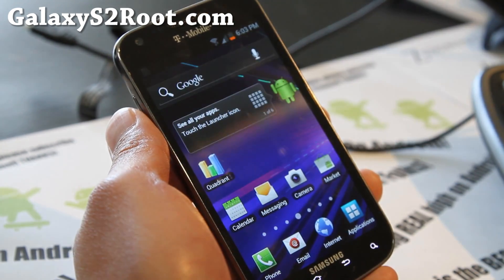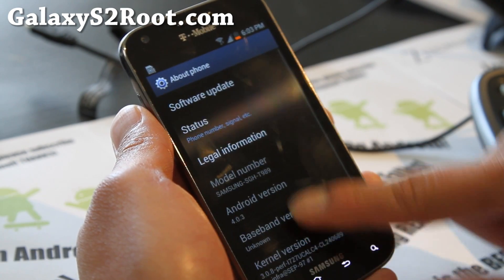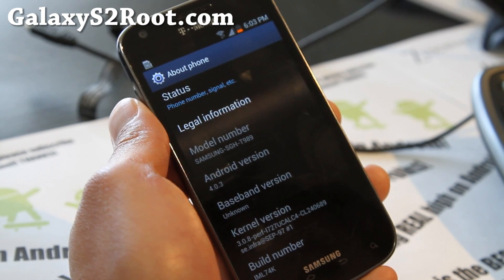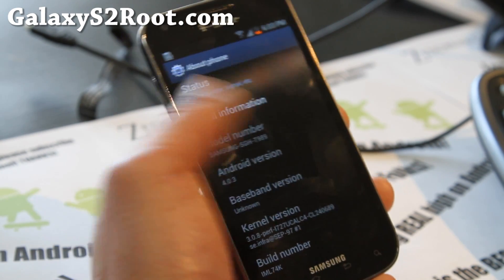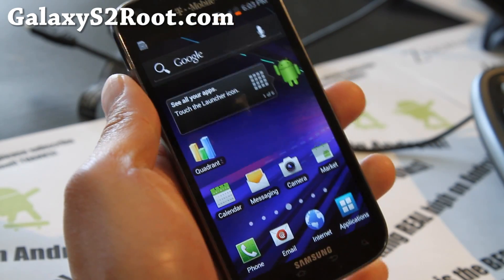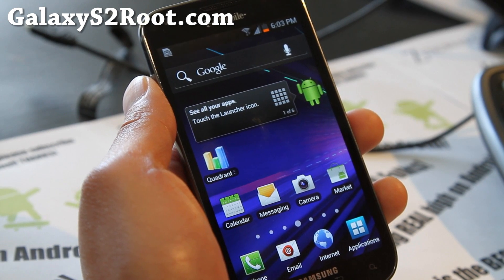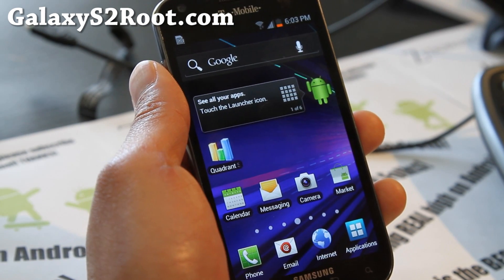You get the 14 toggles there. Let me show you that on the phone — 4.0.3, kernel version there — and it's a pretty darn flawless ROM. I would say if you want a stock ICS ROM on your T-Mobile Galaxy S2, this is as close as you can get to perfection.